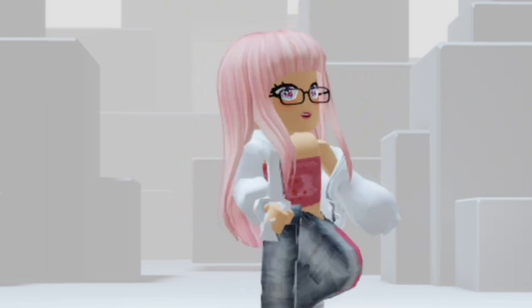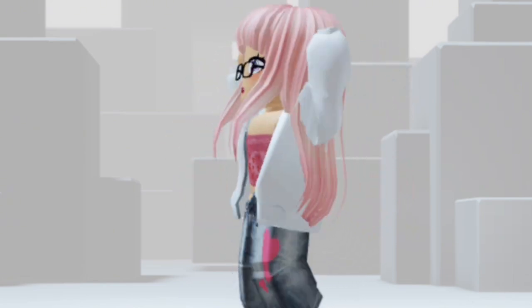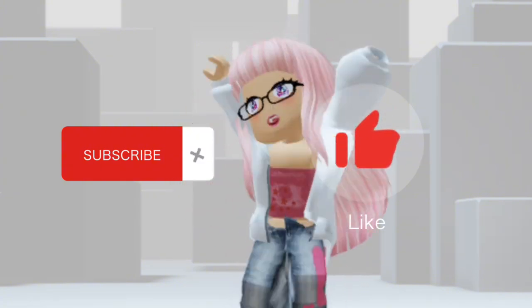Anyways, that's all for this video. I hope it was helpful and I hope you guys get to enjoy your new face. Thanks for watching and have a great day. Like and subscribe if you want to. Bye!